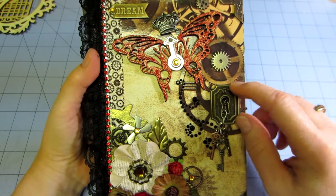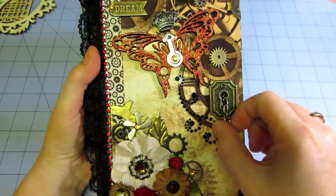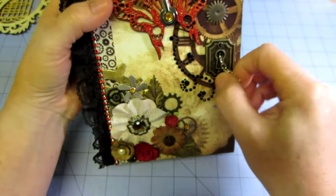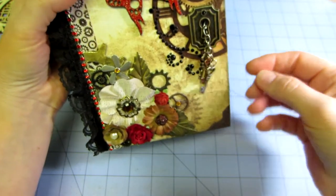I have this nice big keyhole from Hobby Lobby that I put over the hole I used to make the clasp. I just put it over and then hung some chain down from it from a big jump ring, and hung some keys there.